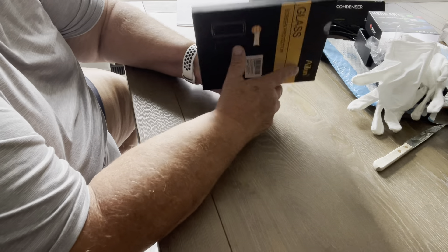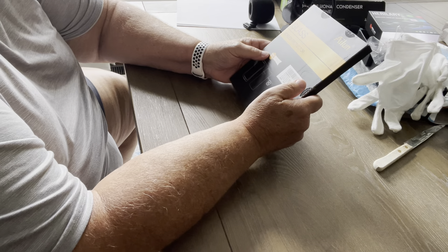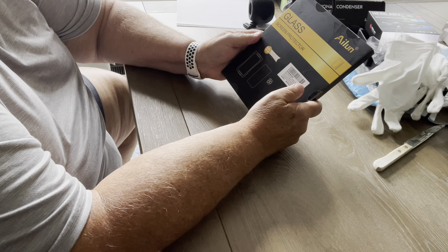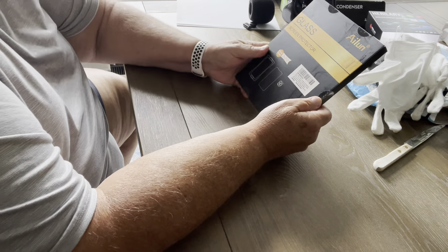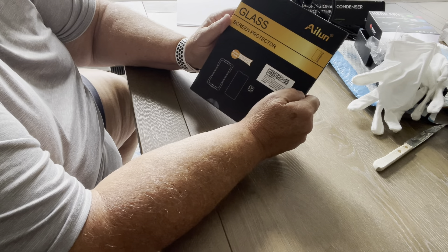So I did order a new pack of screen protectors. It says value pack, 2 plus 2 plus 2. Let's open this up and see exactly what is in here. This is by Ailun — A-I-L-U-N.